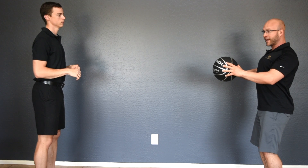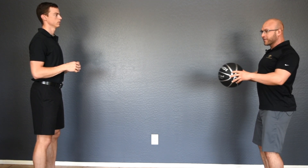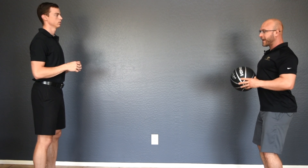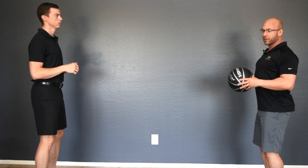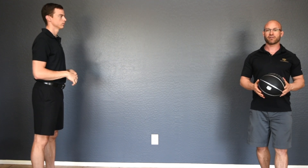Notice my shoulders are staying back when I throw the ball. I'm not letting them extend because, me being the client, I'm learning to maintain scapular stabilized position. Hold 2 seconds, throw the ball. That's Med Ball Toss, Level 4.